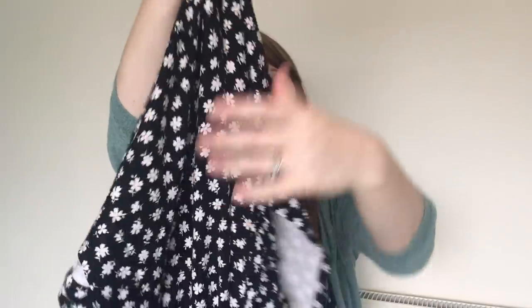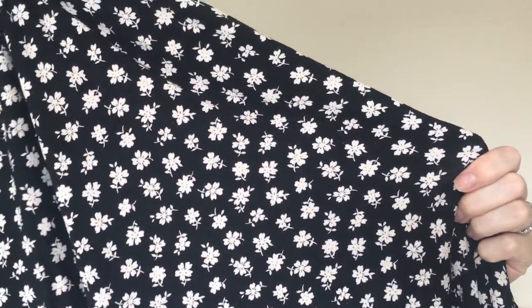So this is the dress I made. I chose this fabric that I got from eBay — it's a viscose jersey, black with little white flowers. I really love this fabric, I think it's really cute and I thought it was going to look really nice with this detail.